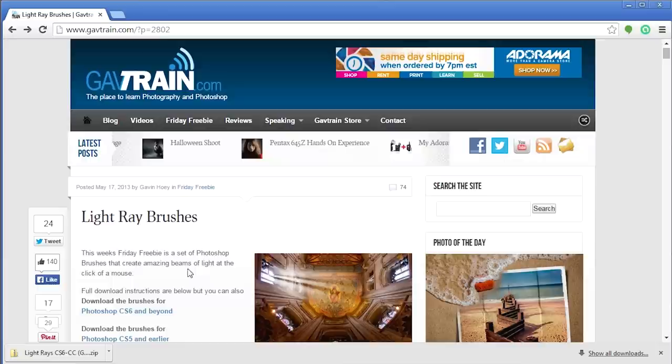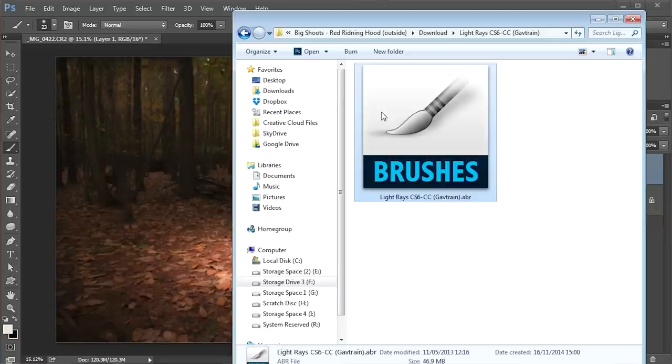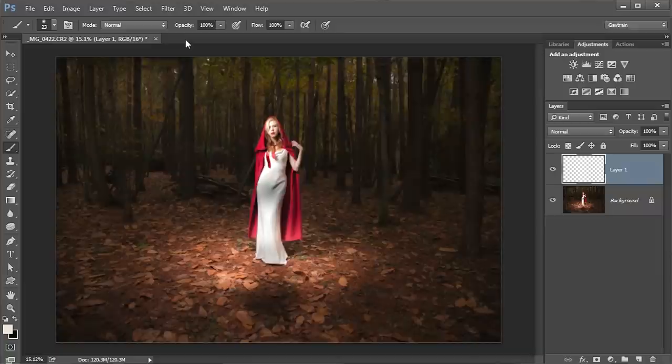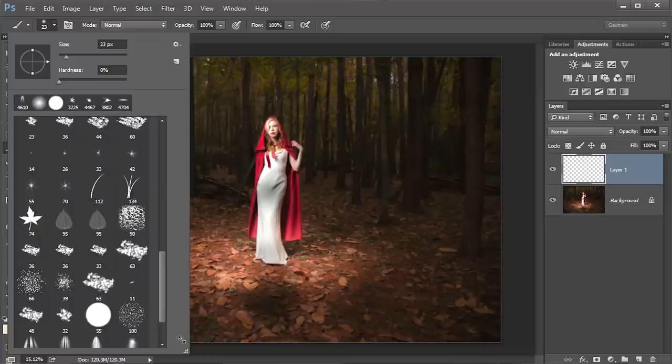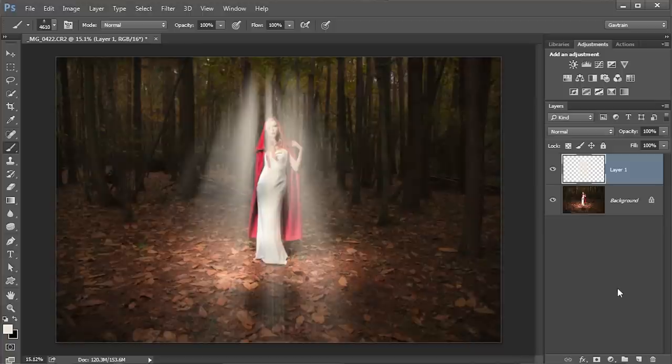My rays of light are going to be painted with a brush that I'm downloading from my website, gavtrain.com. Search for ray of light brushes and you can download them for free. Once downloaded, unzip the brushes and install them into Photoshop by dragging and dropping them onto the title bar at the top — not on the picture. Once installed, go to the brush picker, scroll to the bottom, and choose one of the ray of light brushes from there.